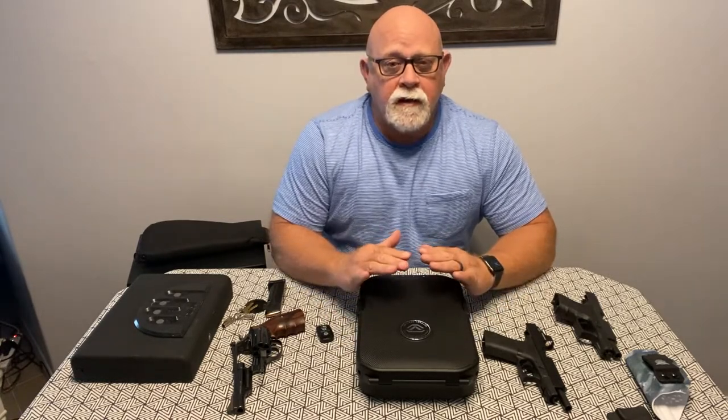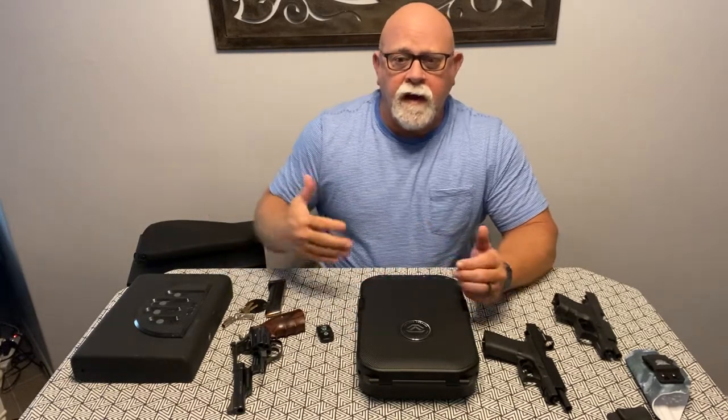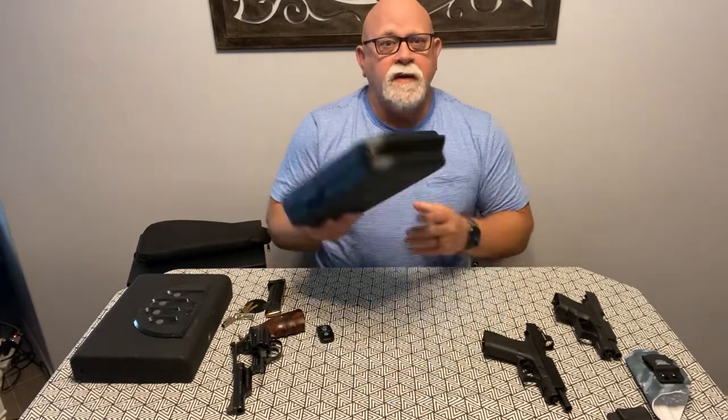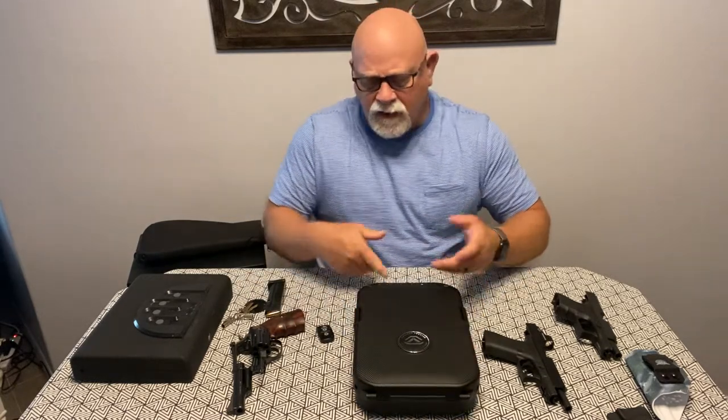Let me start by setting the stage for why I came to need a new nightstand case. The purpose of these cases for me is to keep them out of people's hands that are in my house that I don't want to have access, namely my grandchildren or any friends they may have over. These are not necessarily to prevent theft of the firearm. You can see they're small — it would be easy to pick this up and walk out of the house. They do come with a cable to prevent theft, but that's not really why I have these.